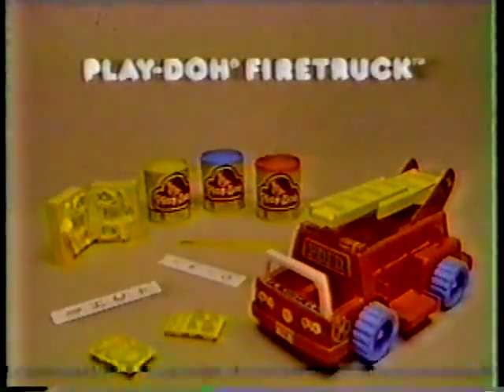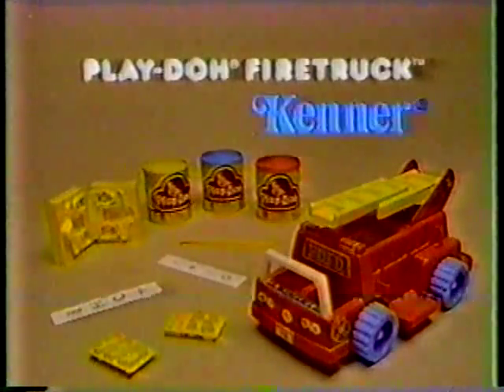The Play-Doh firetruck toy comes with everything you see here. New from Kenner.